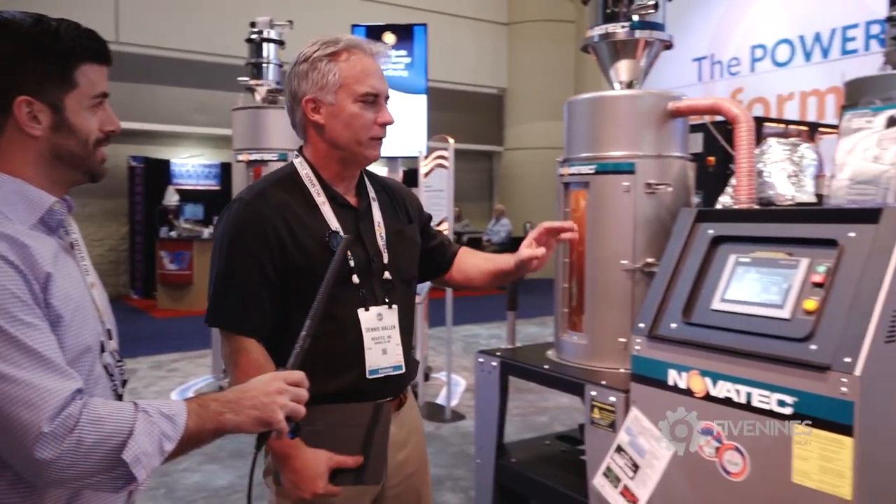Hey, Stephen Fitch here with Five Nines. We're at NPE 2018 and I'm here with Dennis from Novatec and he's going to do a quick demo on the mobile dryer from Novatec. Here's our mobile desiccant dryer.